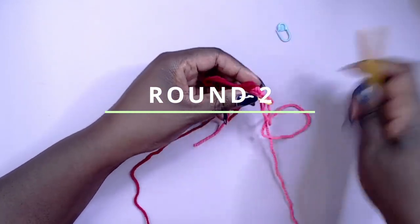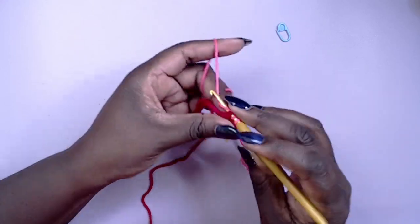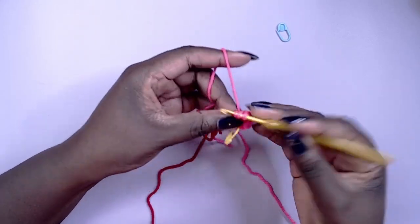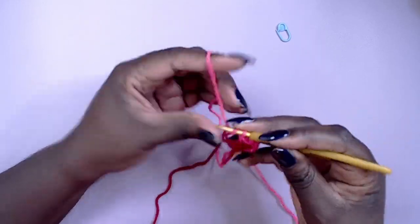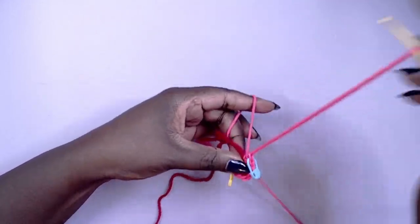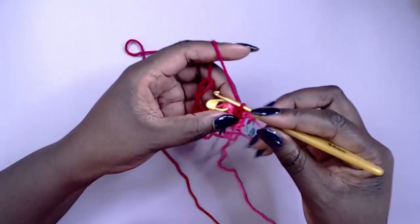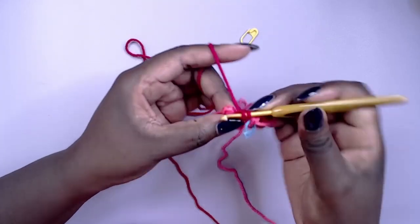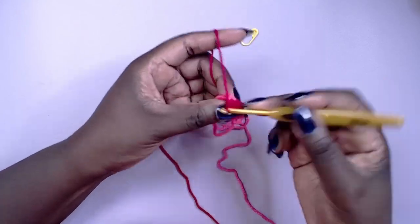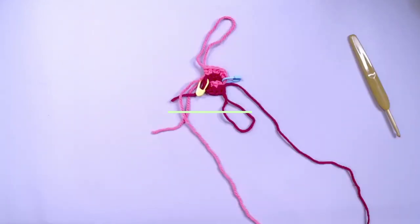For round two, starting again with the light pink, work two half double crochet in each stitch from the previous round for a total of six stitches. Then pull up a loop, switch to the darker pink, and repeat — work another two half double crochet into each stitch. You should have 12 stitches in total by the end of the round.